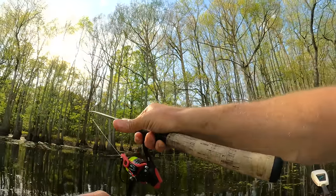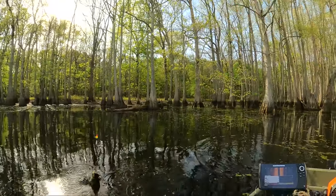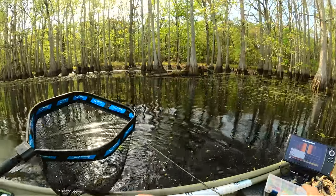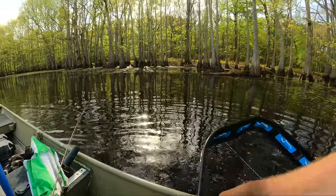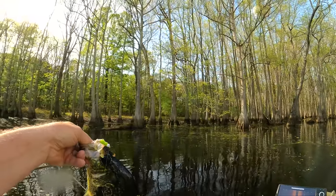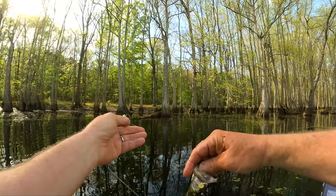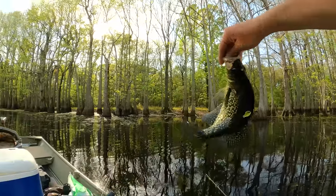Come on, keep it, keep it - about to lose him. That's a good one. I'm glad I didn't lose him. Man, that's a good one. I'm trying to find that old pound-and-quarter; we think we found him finally. Yeah, I think I found him.